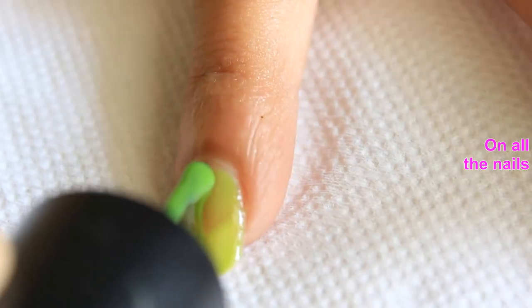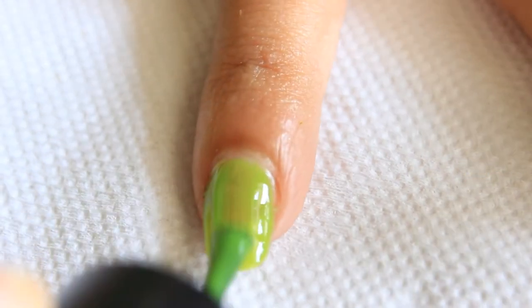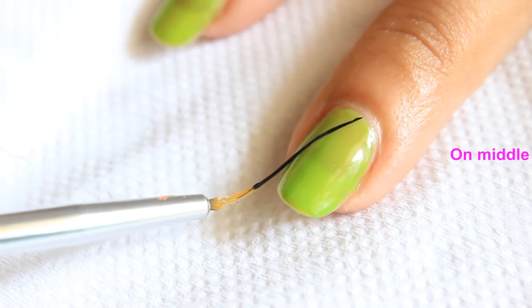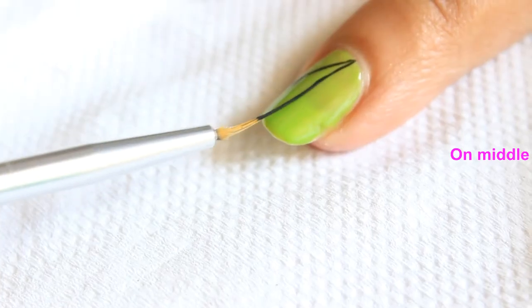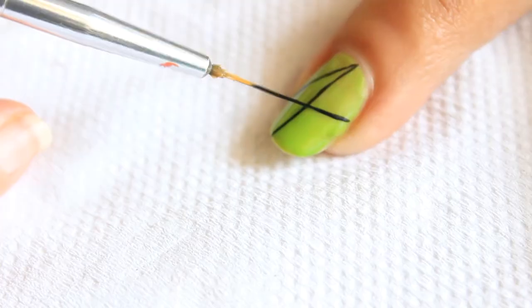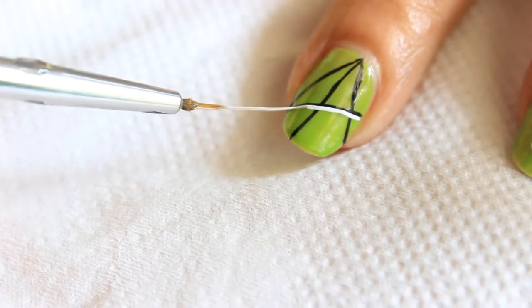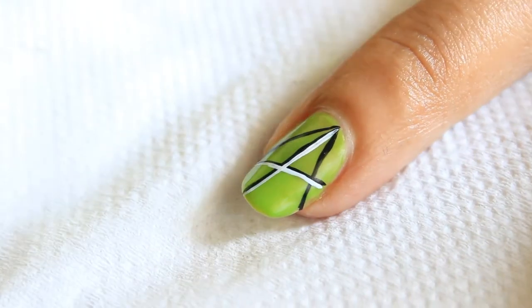This is my second design. For this, after applying base coat, apply a double coat of neon green nail shade. Now on middle, make some random lines with black striper. Repeat this process with white striper.